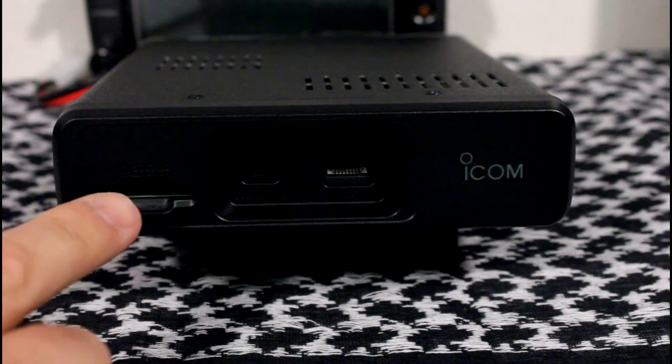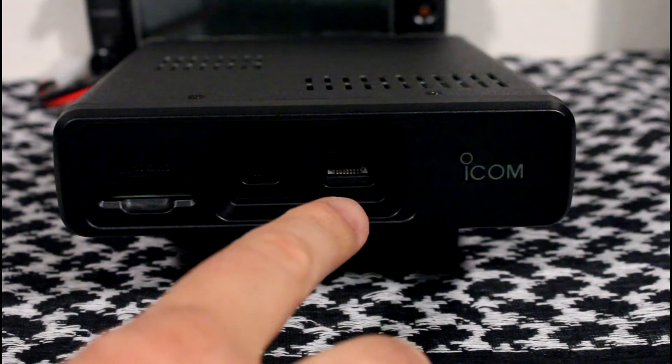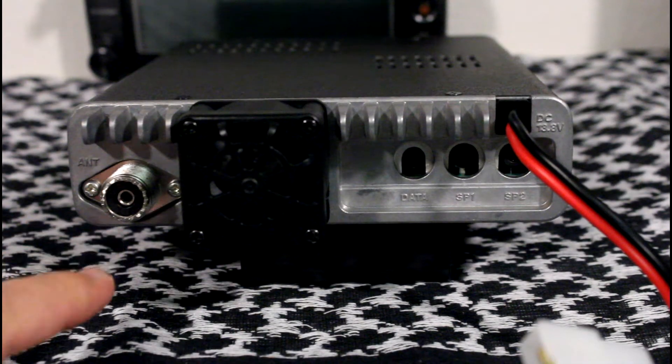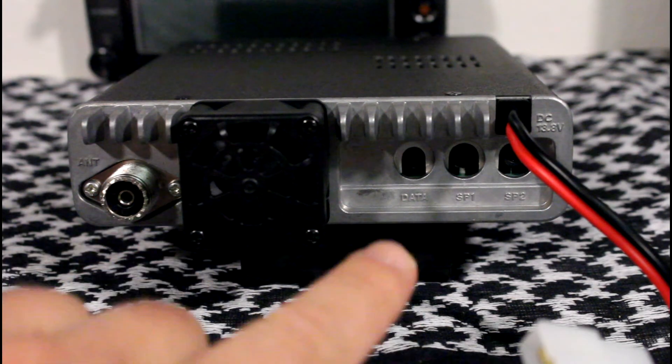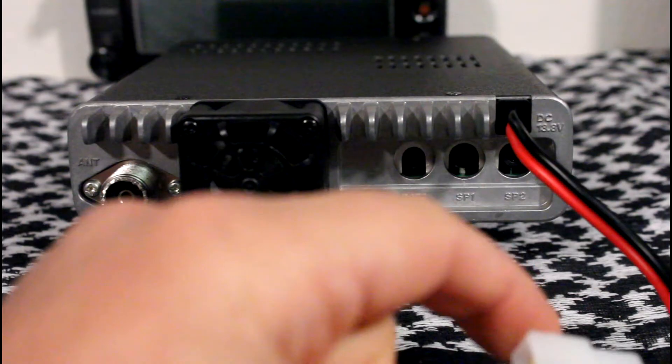On the main unit, you have the SD card slot, controller connector, and microphone connector. On the back side of the main unit, you have the PL259 antenna connector, cooling fan, data jack, jacks for speakers 1 and 2, and the power cord.